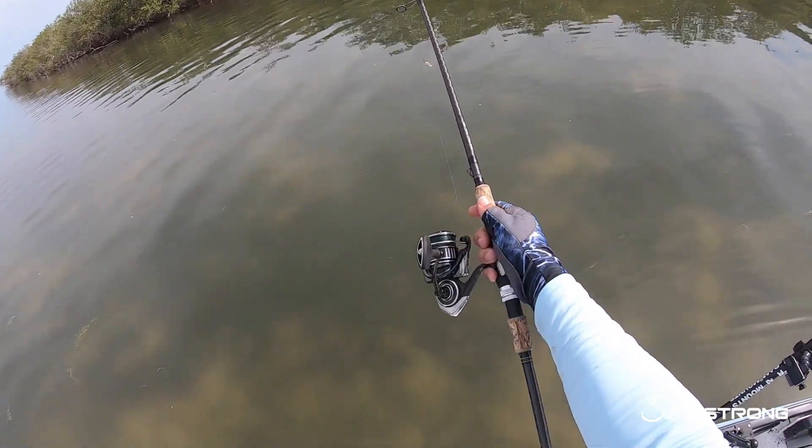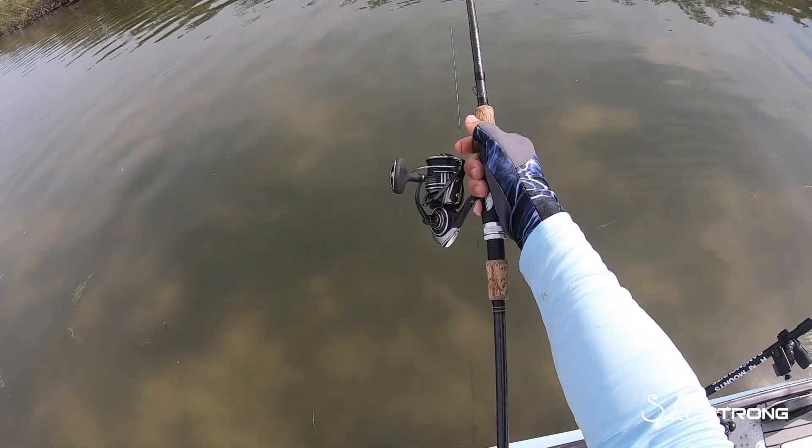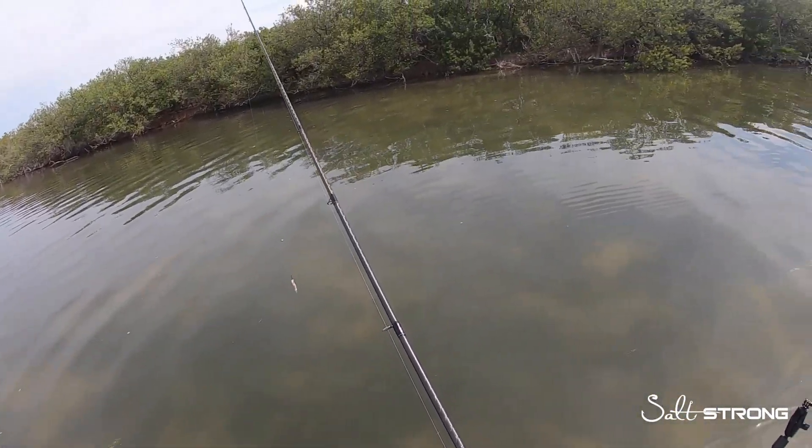Right now I'm using a 710 Sentry Weapon with a 3000 reel with BGMQ — this is 20 pound braid. This is actually my heavier setup, but you can use your typical inshore setup and it'll get the job done too.